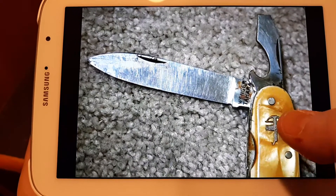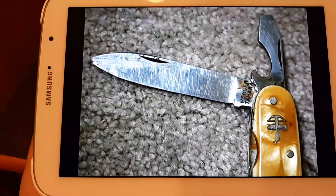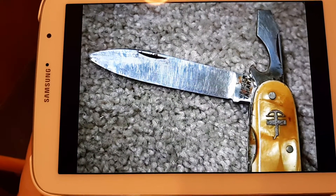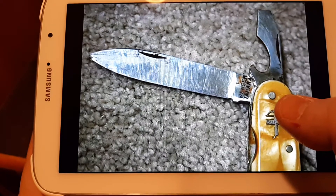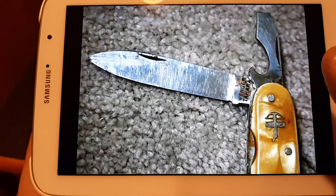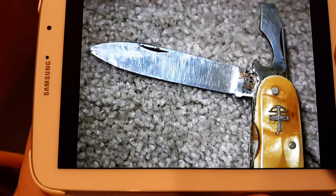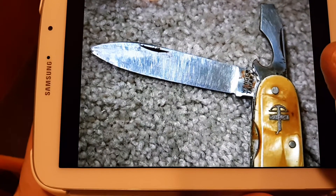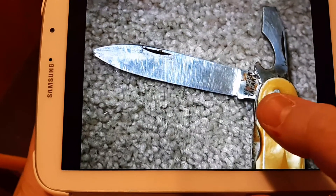One nice thing about polishing and refurbing stainless steel knives is it's a lot easier to get the scratches out than it is to take out corrosion or pitting that you would find on earlier carbon officer's knives.